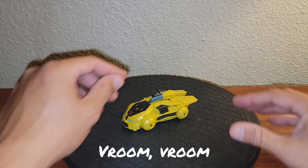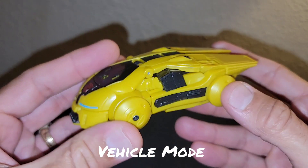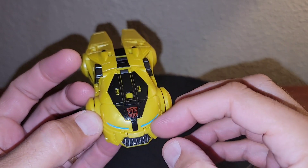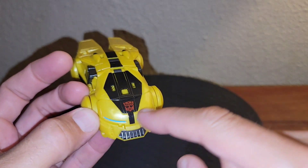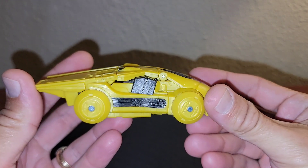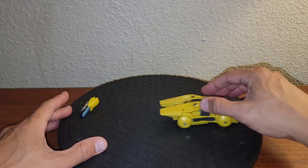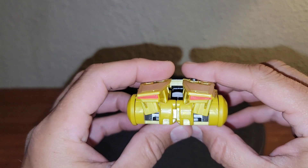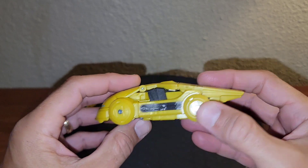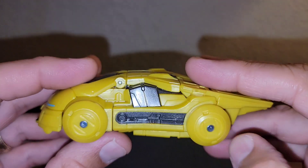Looking at B-127 in his vehicle mode without the weapons, he looks really, really awesome. He has some nice paint work there on the side, nicely done in the front. The other accessory is the front of the car — it covers up his transformation cog, which looks like a matrix, and these wheels roll super duper good. Keep going around the back end — you can see he's got tail lights actually painted, and they are really, really nicely pinned wheels.